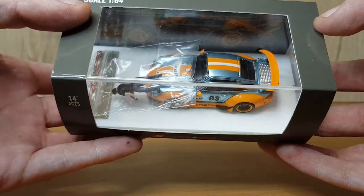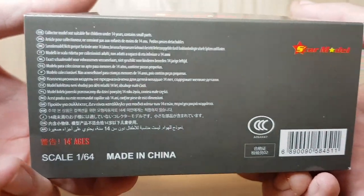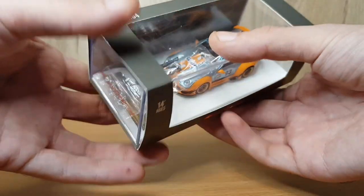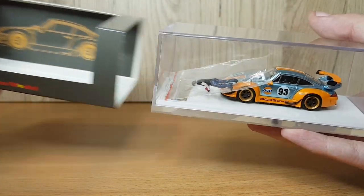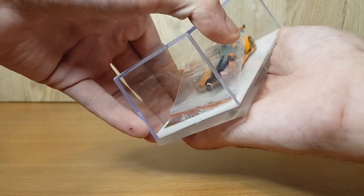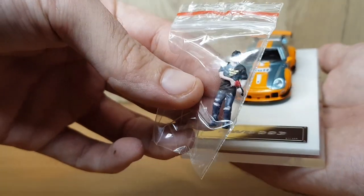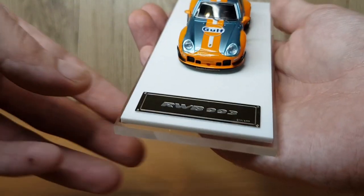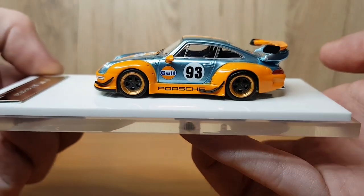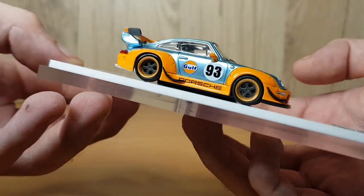Starting the video off, we've got this Gulf Porsche RWB 993. This model comes with the figure, and these models vary from around £24 to £27 with the figure depending on where you get them from. This one, being with the figure, does cost the higher end, and it's also coming on the heavier acrylic base. It comes in the standard sleeve design — just the standard grey with the logo. The model is absolutely incredible; the colors really really pop. They're like a nice glossy color — the blue is like a nice gloss mirrored blue and it looks absolutely beautiful.